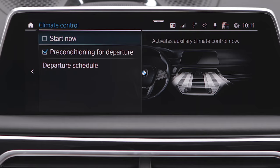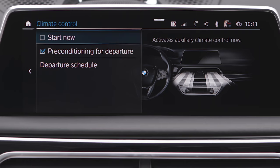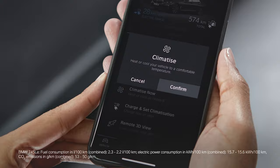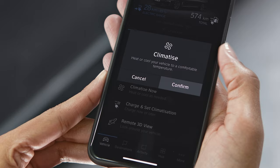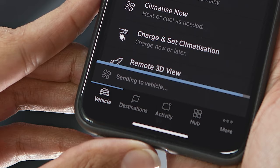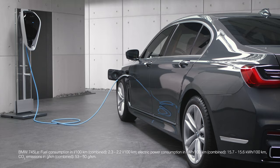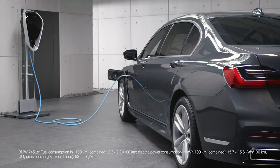Use the pre-conditioning function while charging to ensure your BMW's interior is already at a comfortable temperature when you start your journey. Doing so, the high voltage battery power can now be used for your electric range instead of being used to heat or cool the interior during the journey.